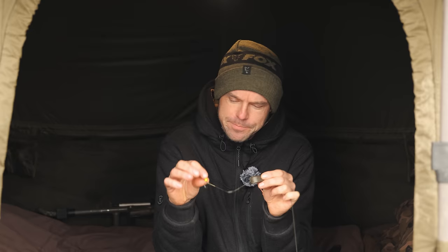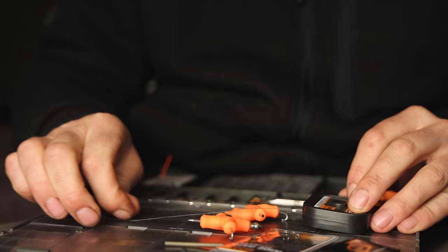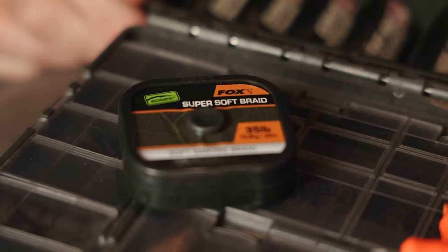I do get a lot of messages asking where they can see the video of how to tie this rig, and this is the video you need to be watching. To start off with the rig I use the 35 pound Naturals Soft Braid. The 35 pound might seem a bit extreme but I like to have a nice strong hook link, knowing that it is never ever going to bust. So 35 pound for me is the perfect breaking strain.